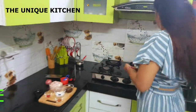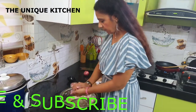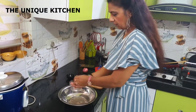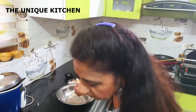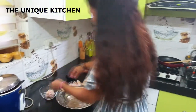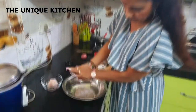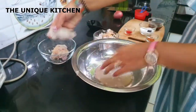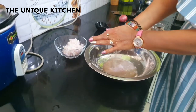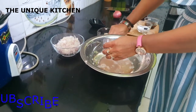Start with the onion first. Just remove the onion — this is tasteless. Now add the onion and put the onion in.